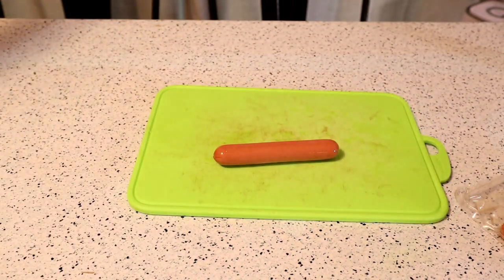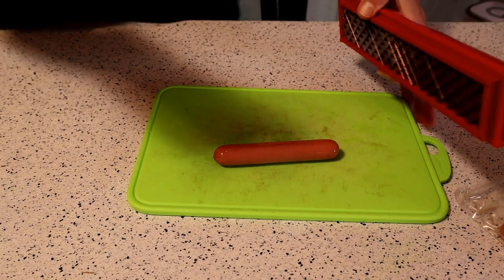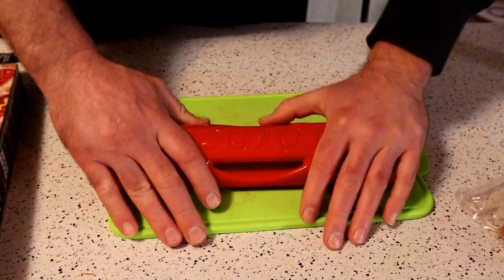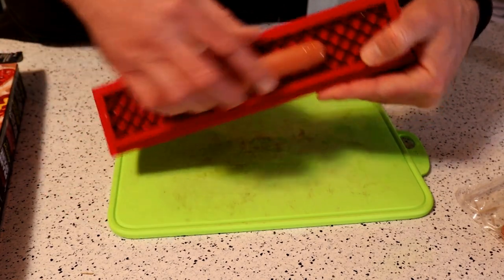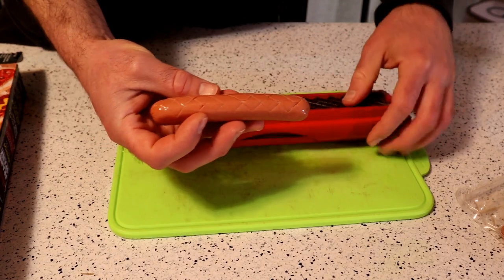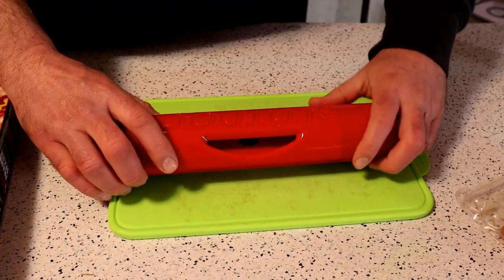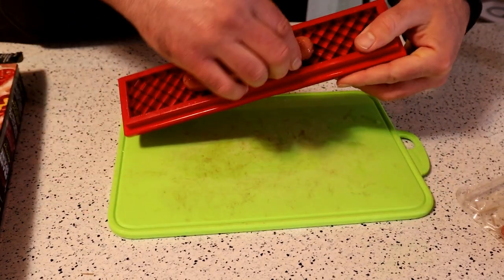All right, let's try this out. So you just kind of push the Slot Dog down with an end-to-end rocking motion. Here we go — push it down, end-to-end rocking motion, kind of clicks there. Let's turn it over — check that out. Didn't get stuck or anything like that. Look at that — the slots actually worked! Let's try the other side, kind of rock it, and let's remove it.